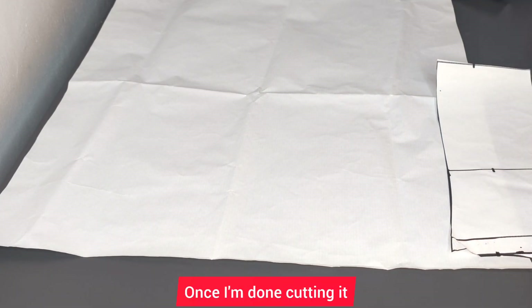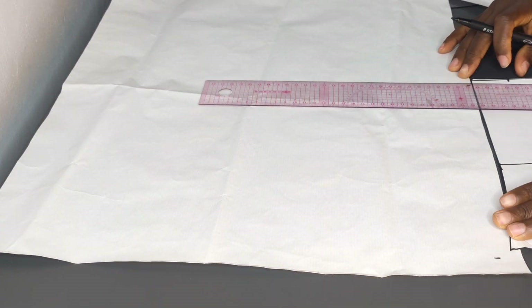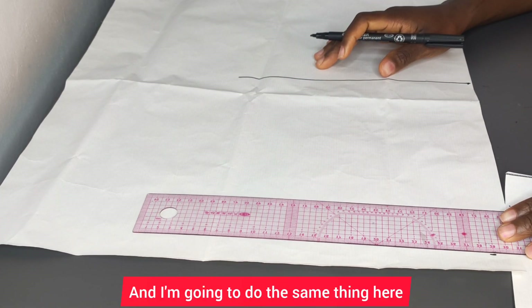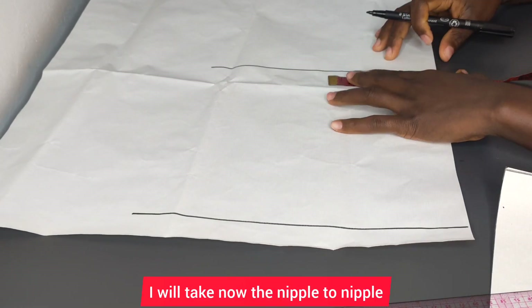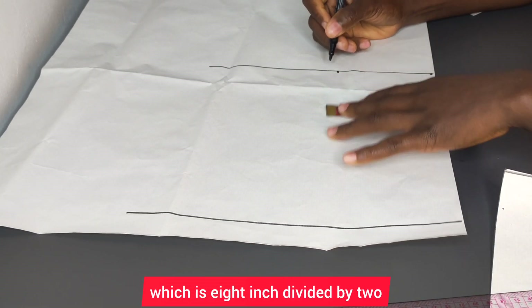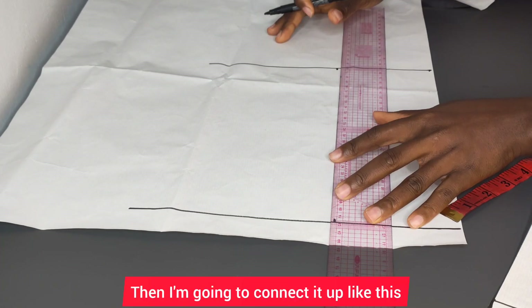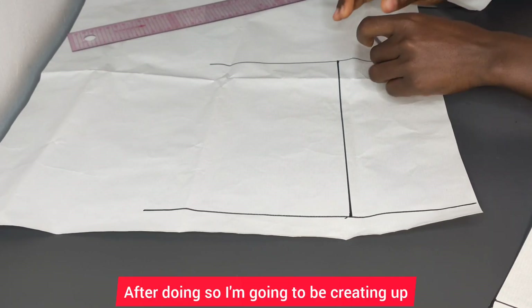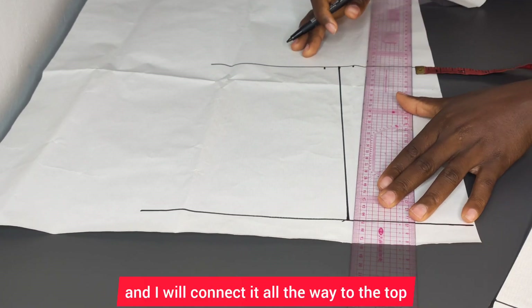Once I'm done cutting, I'll take the side front and place it up here, then mark the length and connect it up with a straight line. I'll do the same on the other side. I'll take the nipple-to-nipple measurement — eight inches divided by two gives me four — mark that up and connect it up. Then I'll create my dart of half an inch on both sides and connect it all the way to the top.